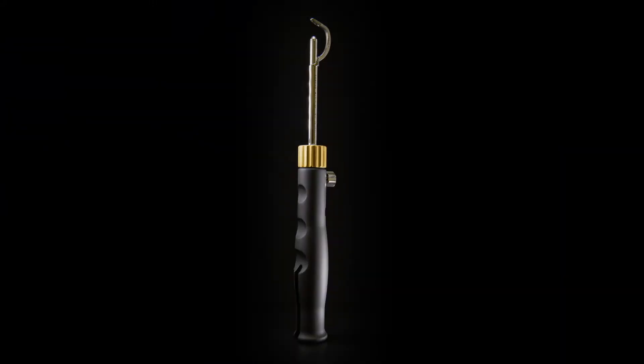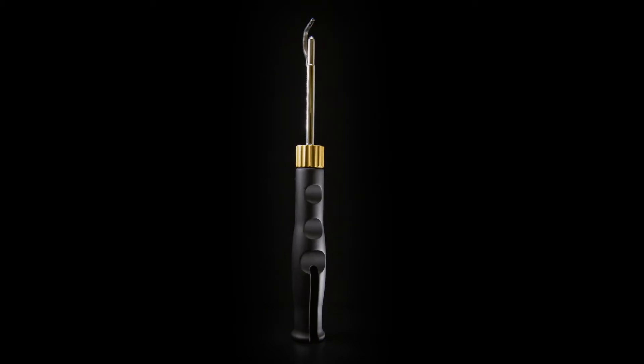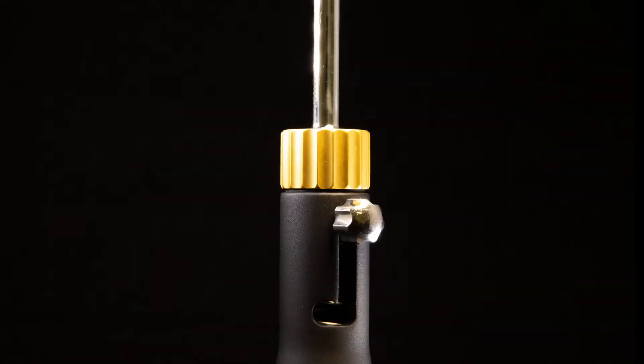Tensor Surgical's Transosseous Arthroscopic Rotator Cuff Repair System can fix any cuff for the price of one anchor.